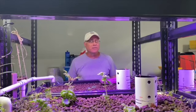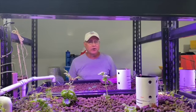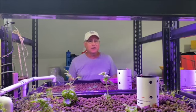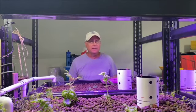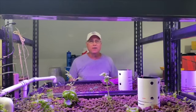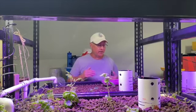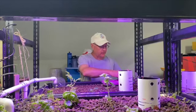We're back in the aquaponics system. I forgot to tell you when we were outside earlier that we are cutting these before 8 a.m. It gets hot out here, and we really need to get these pruned and brought in before it starts getting hot outside. So we are now inside and we're ready to get these things planted.